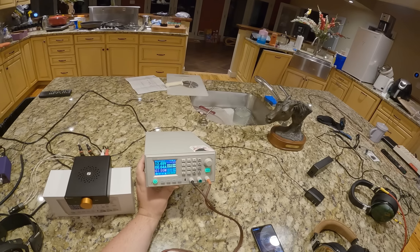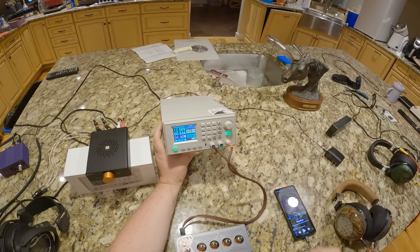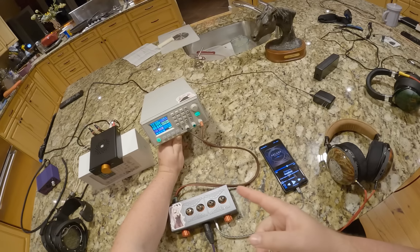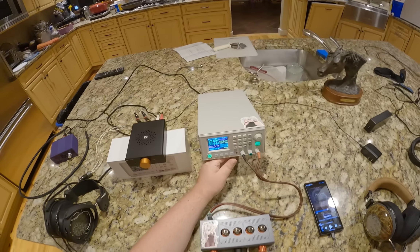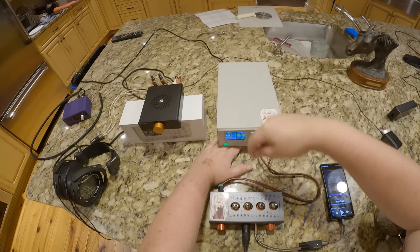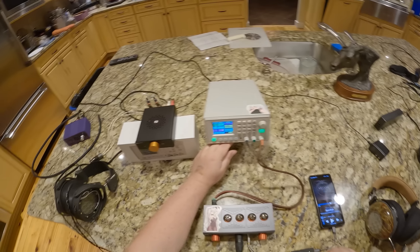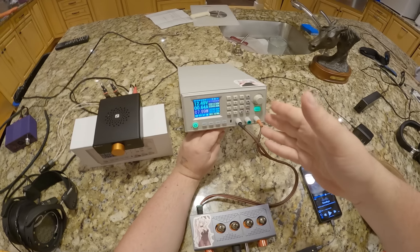My friend Dan the IT Man — if you're a watcher of my live stream you'll know Dan — was like 'dude, this is on sale, get one,' and I tend to listen. It was $170 for the full kit. You had to assemble it a bit — there's a big power supply in here that you wire up, screw into the terminals, put the 110 input in the back, and then the module and faceplate do all the magic.